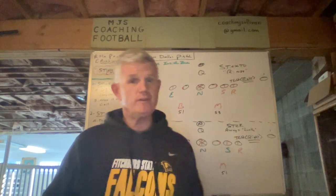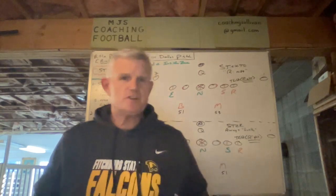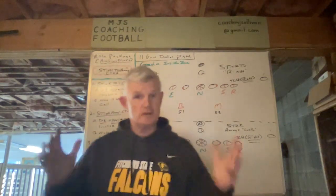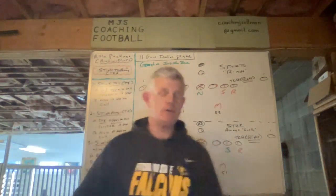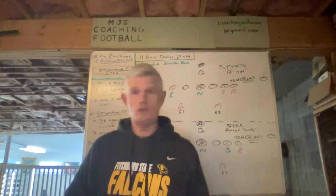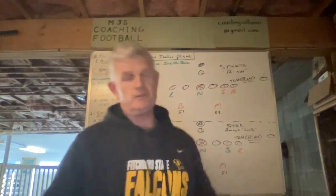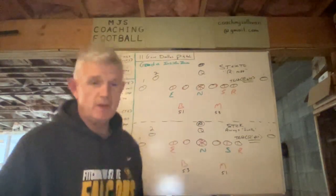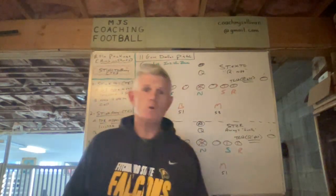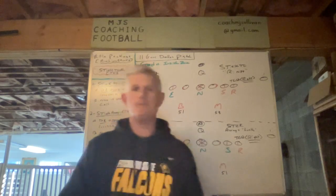We're either going to be sticking to the tight end or sticking away from it. Incorporated in that will be how our system is set up — easy teaching equals easy learning — so our guys can remember who's involved. The nose is always involved because he's right in the middle of the front. I'll also include how it impacts the gap responsibility for our inside linebackers, as slight as it might be, it's still an impact.